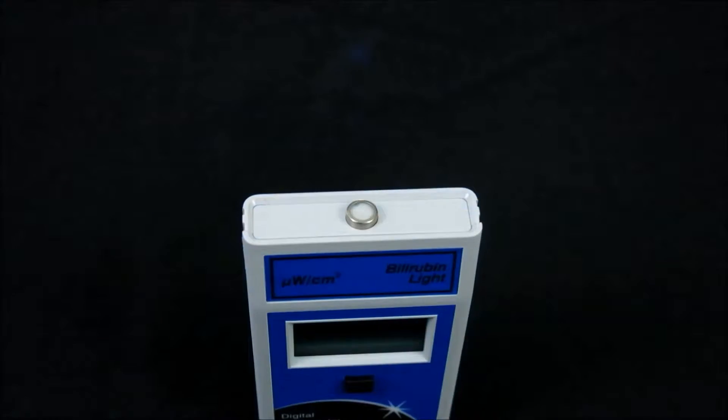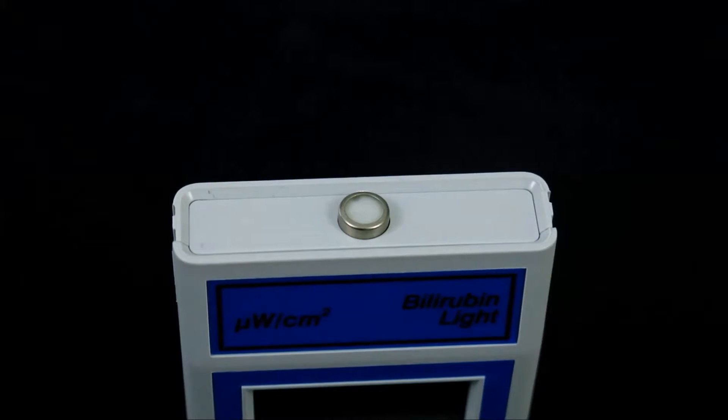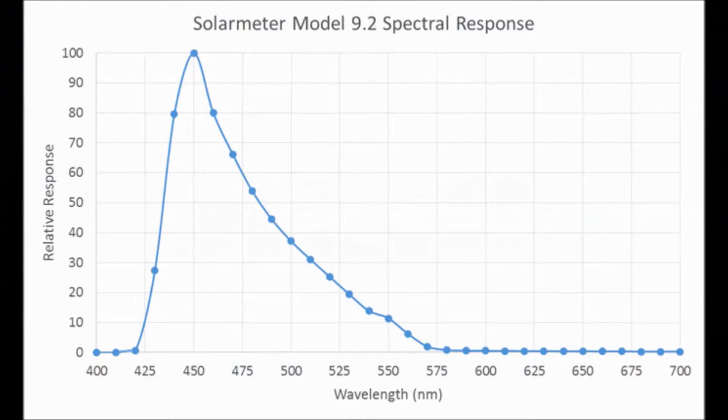It achieves an extremely high accuracy of plus or minus 10 percent. The sensor is a photodiode packaged in a hermetically sealed UV glass window cap with a filter to narrow bandwidth, as shown on this spectral sensitivity graph.